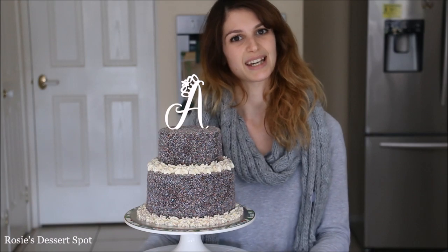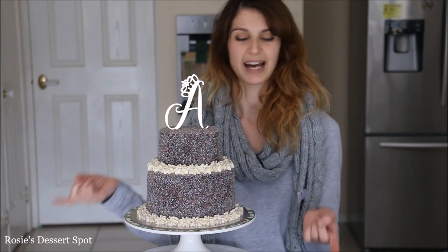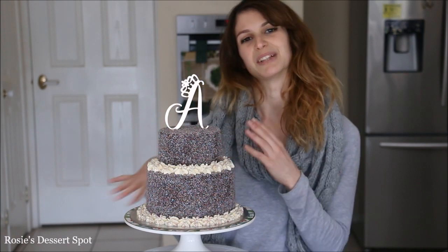Thanks for tuning in this week. I hope this cake has been of use for you — even if it's just taking away how to colour desiccated coconut, which is a really good alternative to sprinkles if you want to be a little healthier.